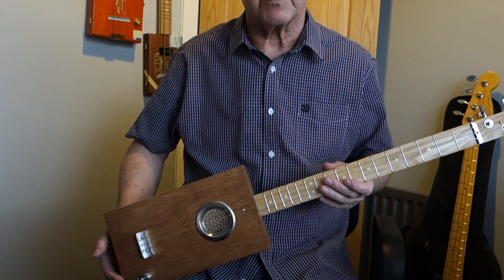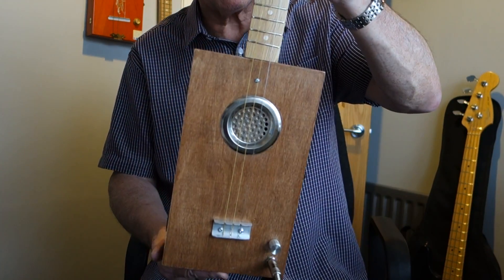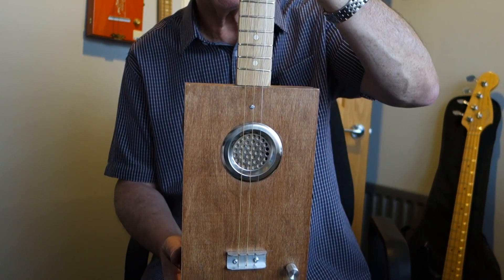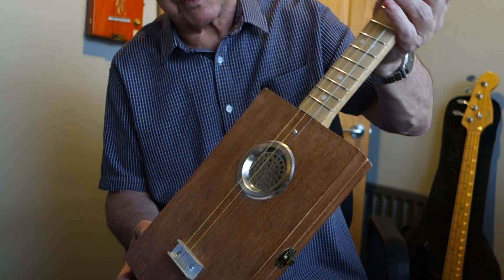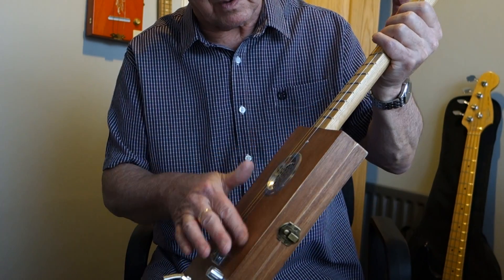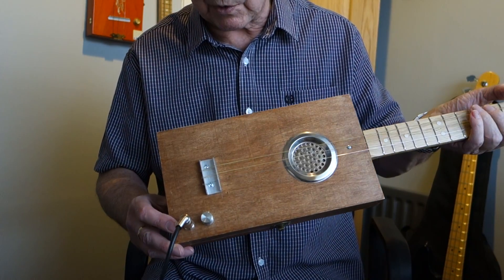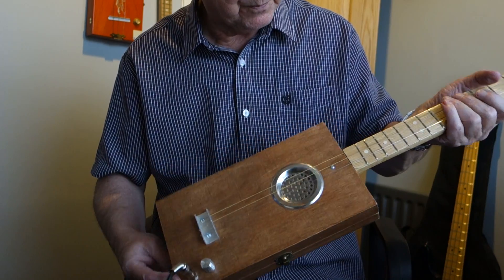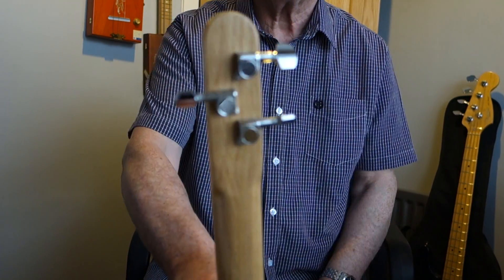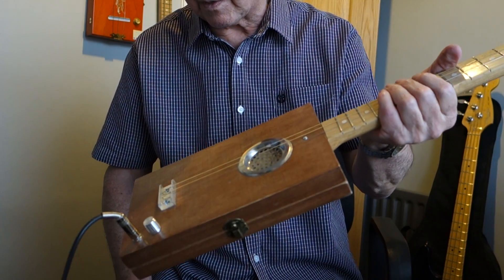Hi guys, something different for you today. This is the plane-the-plane box that I've used before, but a totally different design. I've gone with a central sound hole — very plain, this one. It might appeal to the purists — no decoration at all, although you can have it with decoration if you wish. The usual jack socket, volume control, and the standard 24-inch oak through neck, chrome tuners, nickel frets, and fret markers. I'll give you the demo.